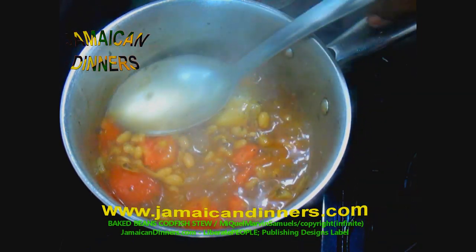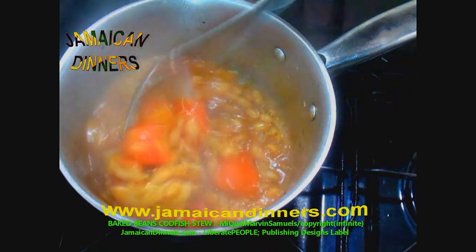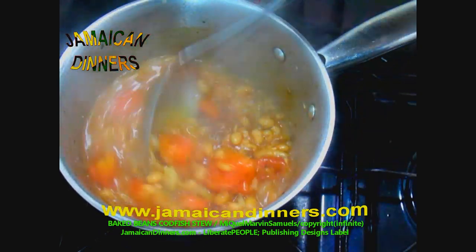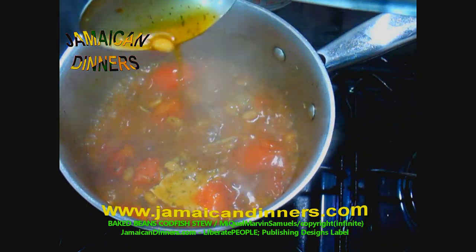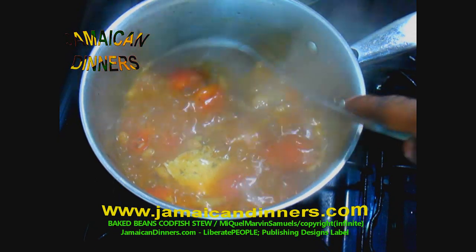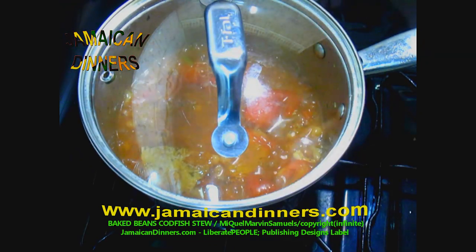Four minutes in, the stew is thickening — that's what you want. Once the stew starts sticking to the pot's bottom, that's your sign it's ready. If it's too watery, turn the stove up to medium-high (six) and stir gently, keeping the codfish together. Watch the gravy — you want it thick and juicy. When the sauce sticks to the bottom, turn the stove off. Cover it until serving.